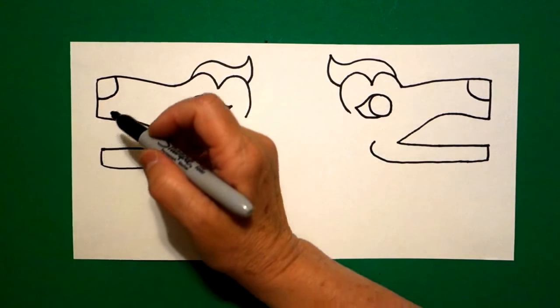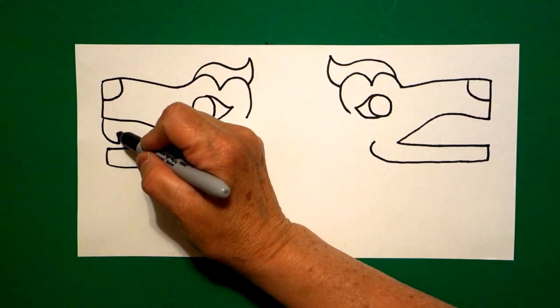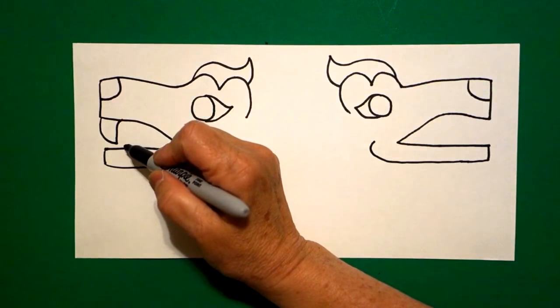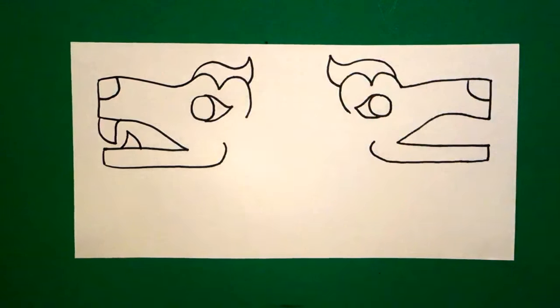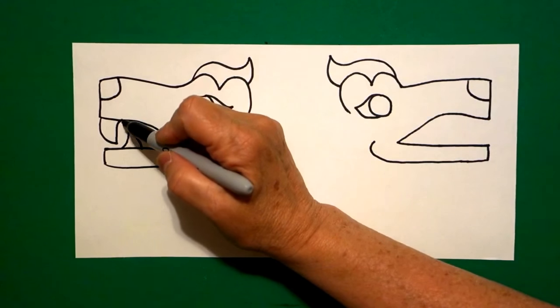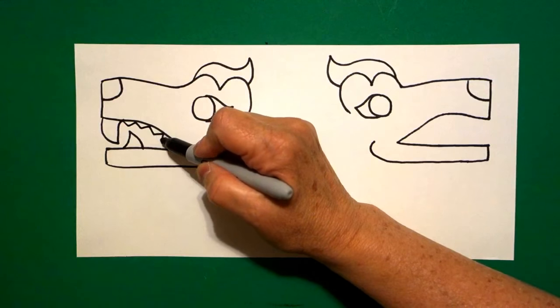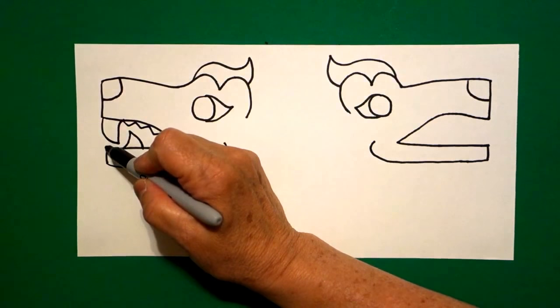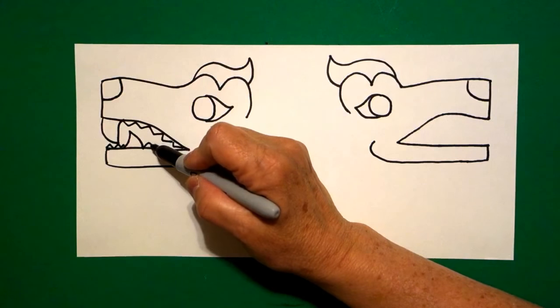I come back to the left, I'm going to draw a big curved line down, curved line up, connect. And on the bottom, I'm going to draw a semi-curve line up, down, connect. Inside, I go zigzag, zigzag, zigzag, zig, zag, zig. Come up to the front, zigzag, zigzag, jump over, zigzag, zigzag.